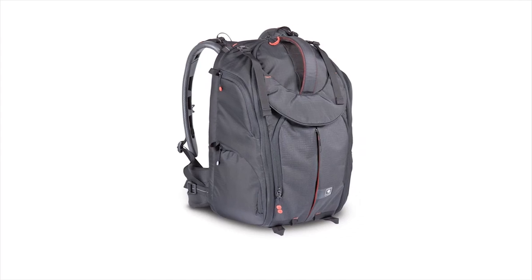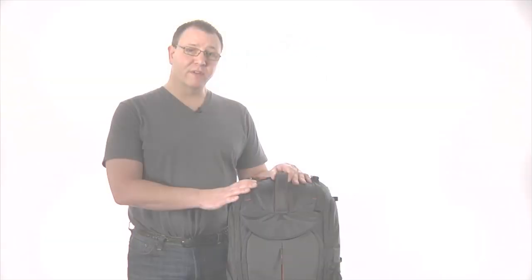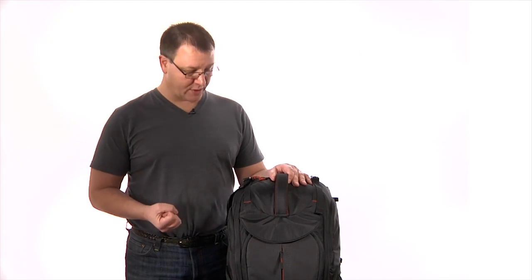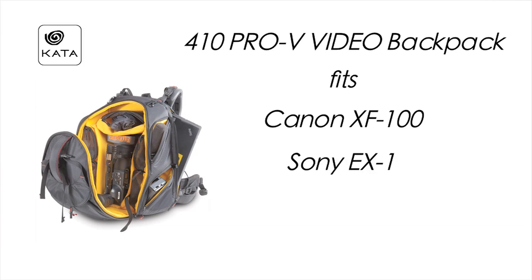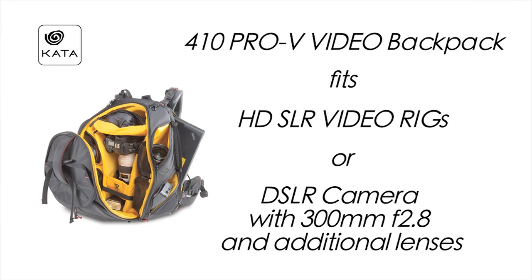I'd like to introduce you to the Kata Pro-V 410 Video Backpack. The Pro-V is part of Kata's Pro-Lite series, and the promise of that series is that we will give you lightweight protection for yourself as well as your camera. The Pro-V is perfect for a Canon XF100-size camera, with or without a matte box. The Sony X1 fits equally well here. If you're using photo equipment, you can also put a video DSLR rig, or even a DSLR with up to a 300mm lens and 6-8 additional lenses and accessories.